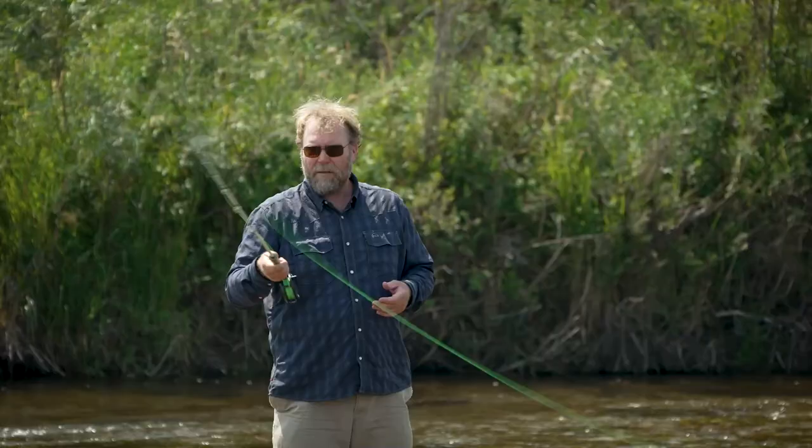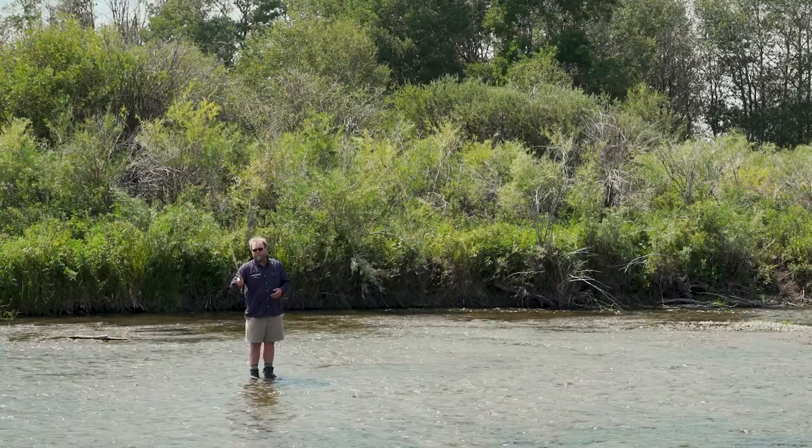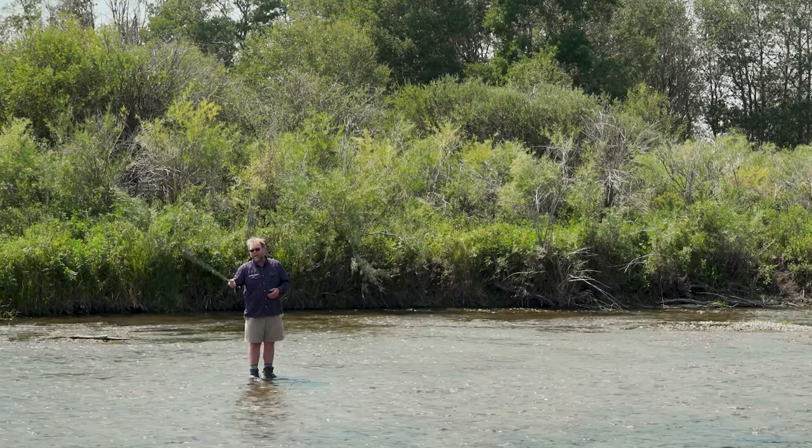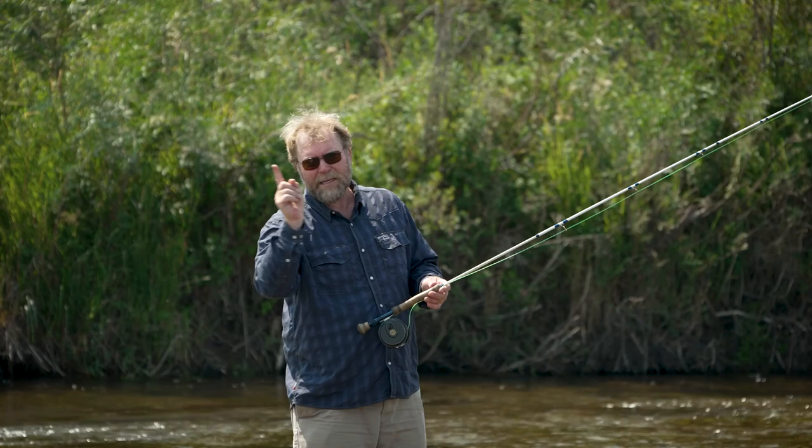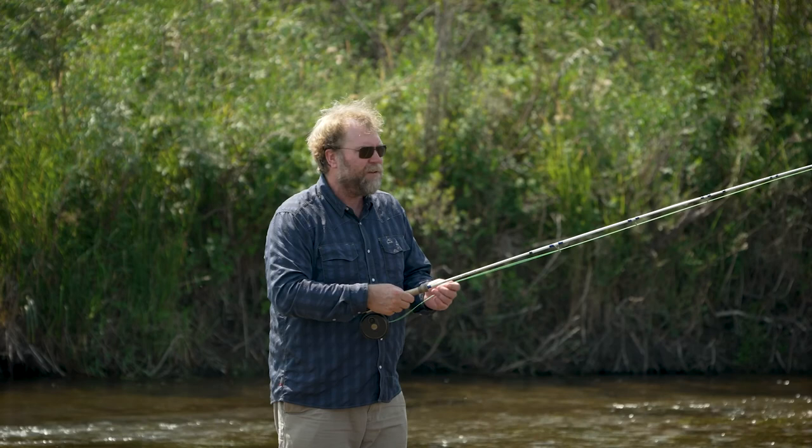But that rod tip — the line will follow the rod tip everywhere it goes. For good or bad, whatever that rod tip does, that's what the line is going to do along with it. So if we move that rod tip in a straight line path and also have those other elements of casting added in, we have a good chance to cast a tight loop.